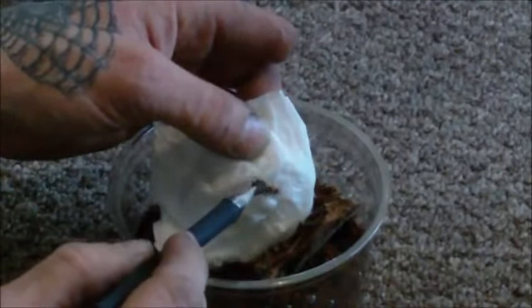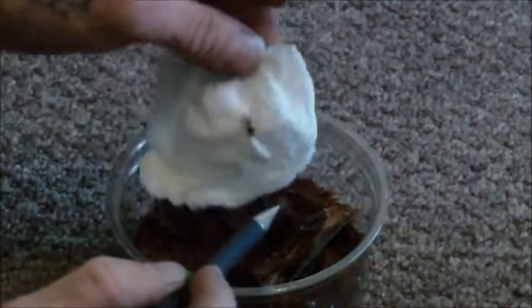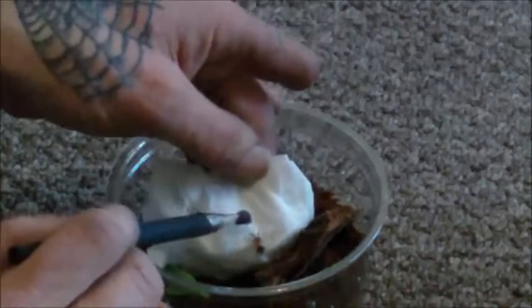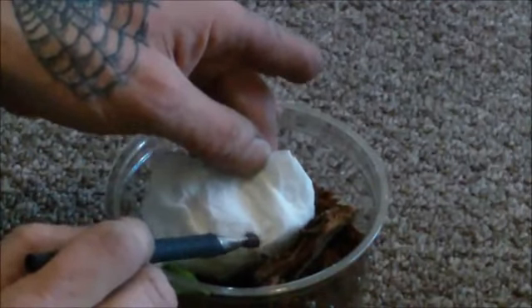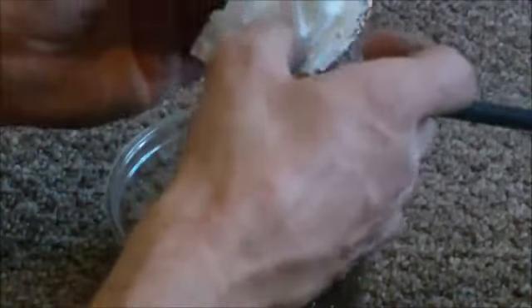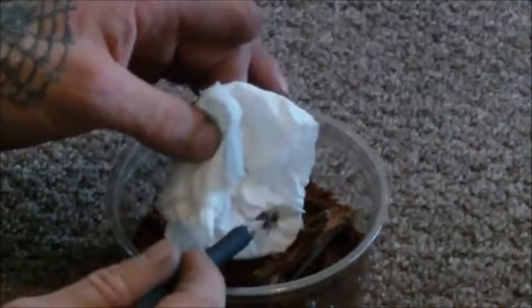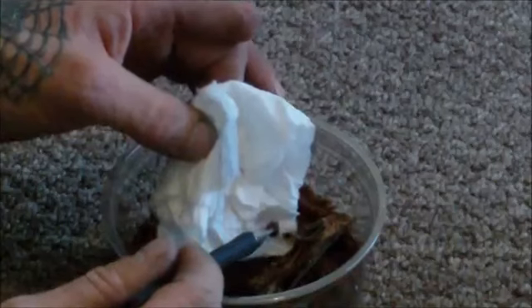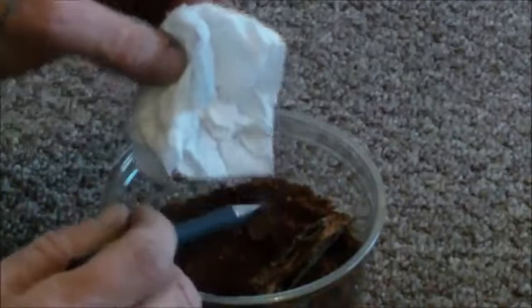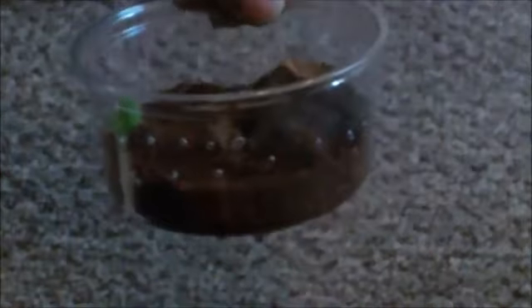I'm going to get lost in these tubs. She's fighting — definitely fighting. Come back. Where have you gone? I'll stay there — no, she's gone again. Keep going around the back. Never mind.